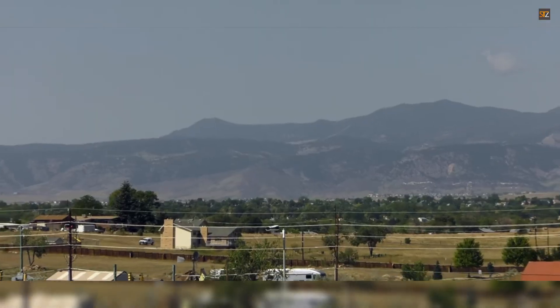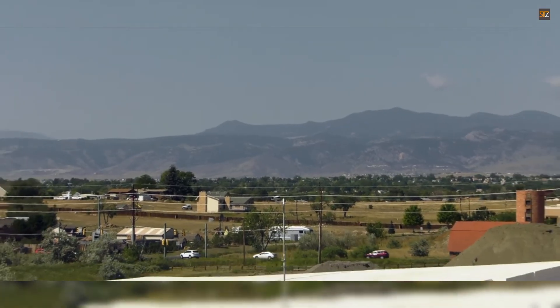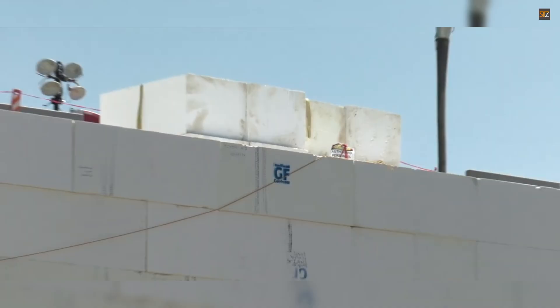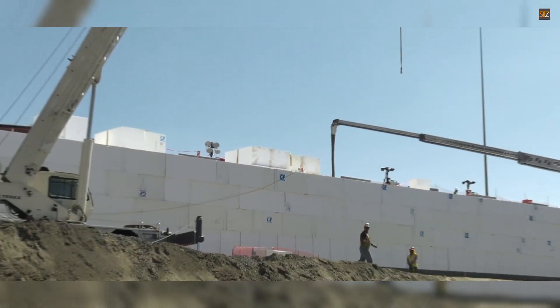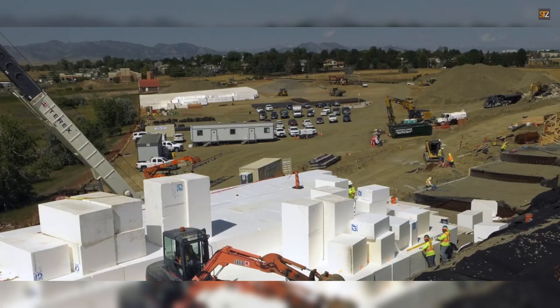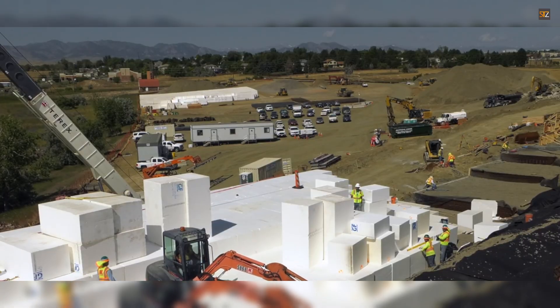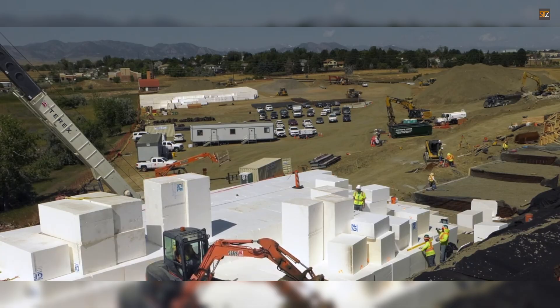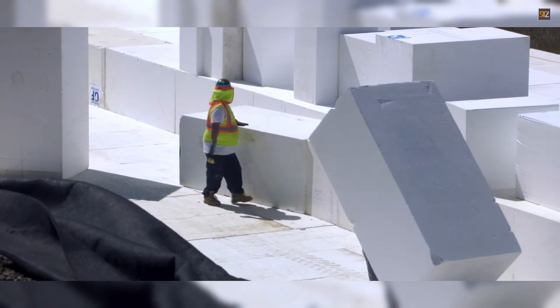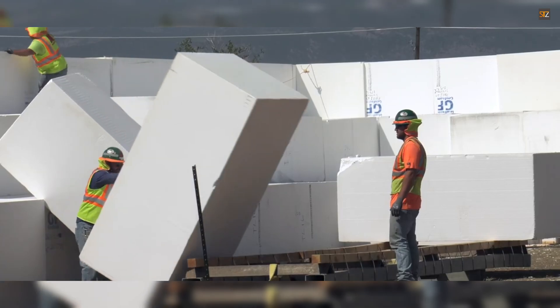Insole Foam Geo Foam is commonly used in various civil engineering projects, including road construction, bridge abutments, stadium seating, and for creating green roofs. Its versatility makes it a valuable solution for a wide range of challenges. As a 100% recyclable product, it helps reduce landfill waste and provides a more sustainable option compared to non-recyclable materials.